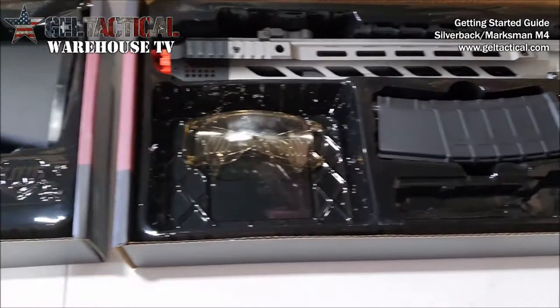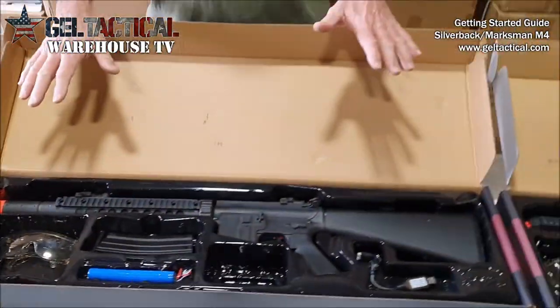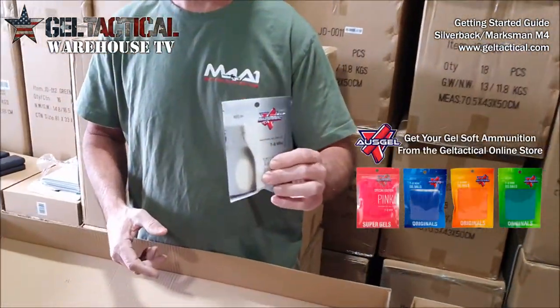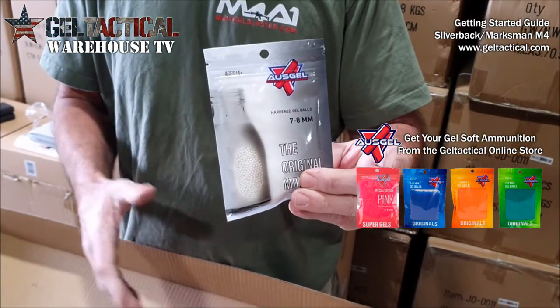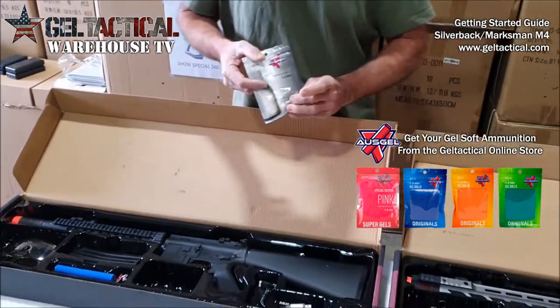These don't come with gels, so when you order one of these products you need to order gels from our website. These are the famous Ausgel gels which are made for this type of gel soft gel blaster.